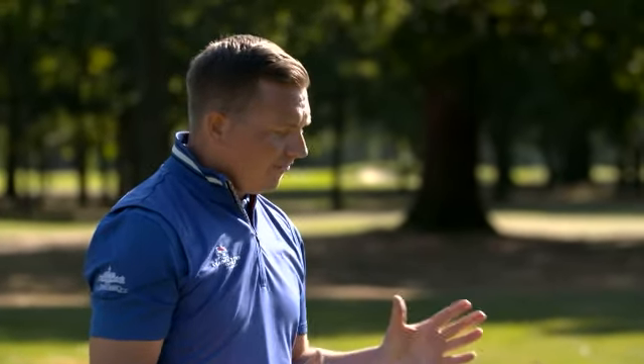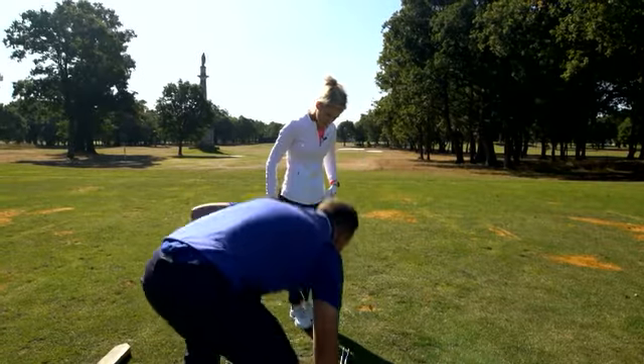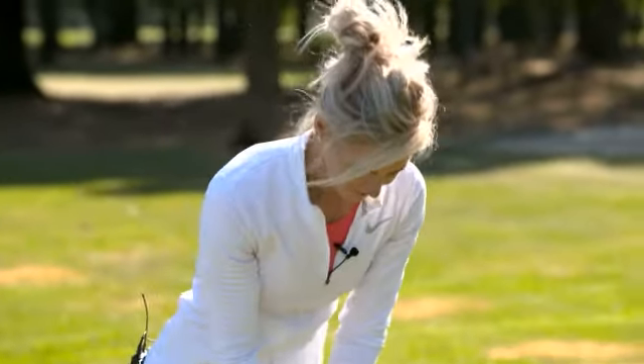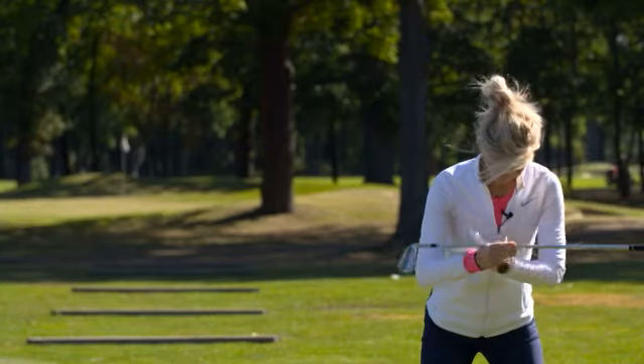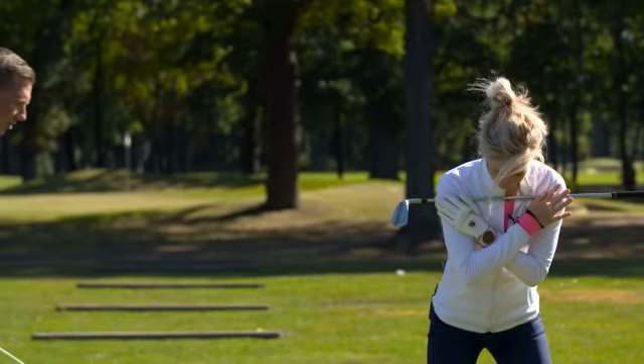I've got another exercise we can go through here. Get yourself into that nice new golf posture we've set up for you — go through your routine, your process. Then lift the club up so that it's across your chest and cross your arms over.